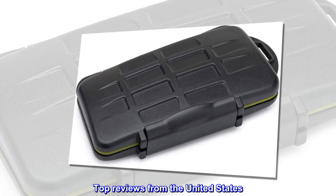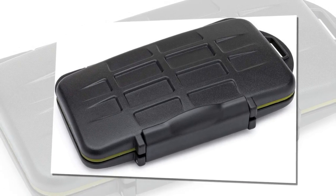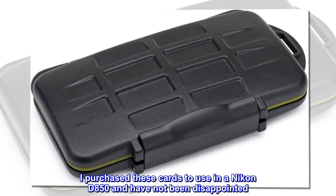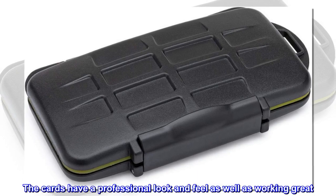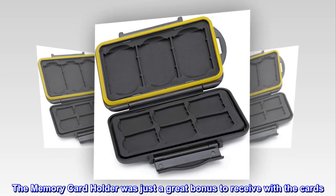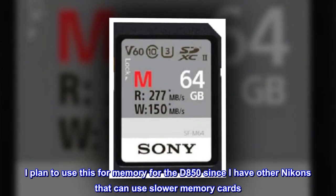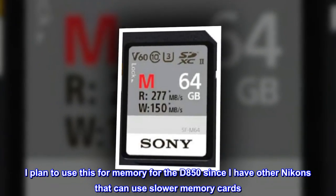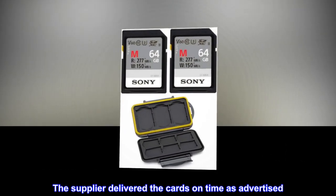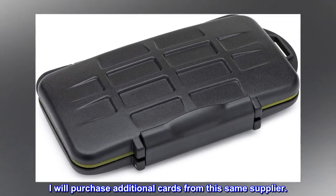Top reviews from the United States: Very fast memory and cool memory card holder. I purchased these cards to use in a Nikon D850 and have not been disappointed. The cards have a professional look and feel as well as working great. The memory card holder was just a great bonus to receive with the cards. I plan to use this for the D850 since I have other Nikons that can use slower memory cards. The supplier delivered the cards on time as advertised. I will purchase additional cards from this same supplier.